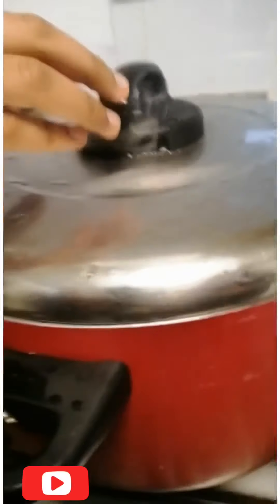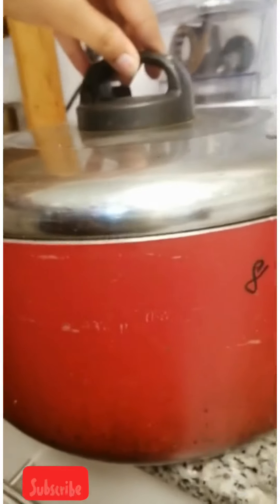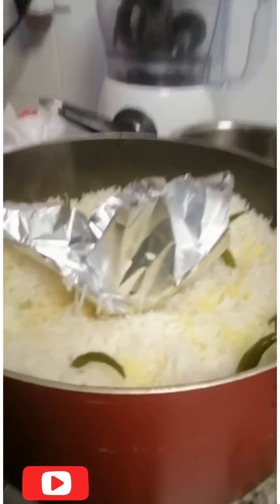Now we are going to open it and we are ready.